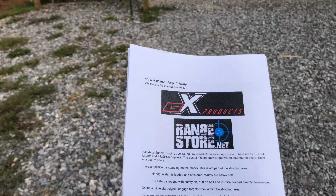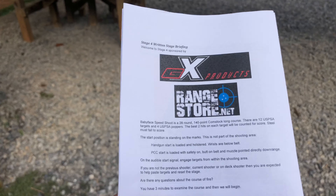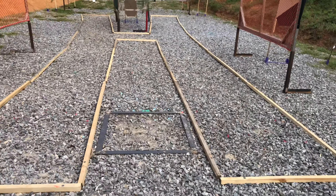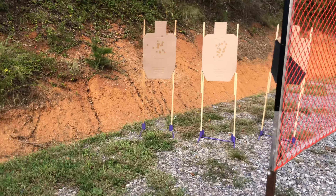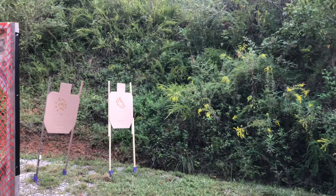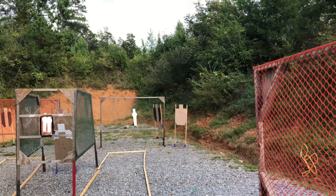Position standing on the marks — this is not part of the shooting area. Handgun start is loaded and holstered, wrist below belt. I actually had a P7 for a long time, so I decided to stop punishing myself and make it easier. I wanted to shoot a P226ST, which is a nice change.